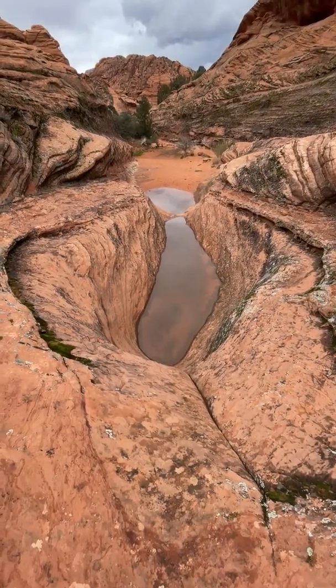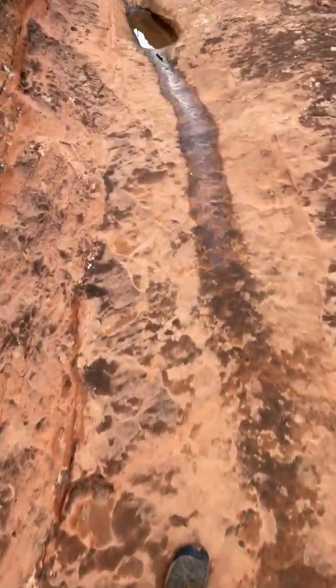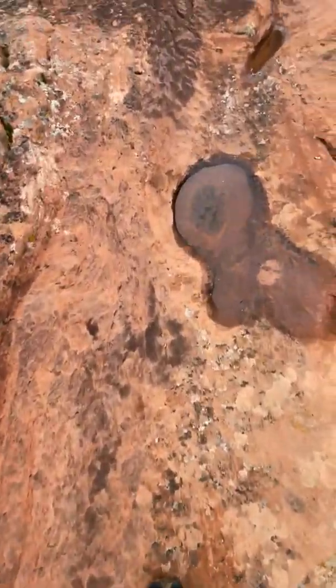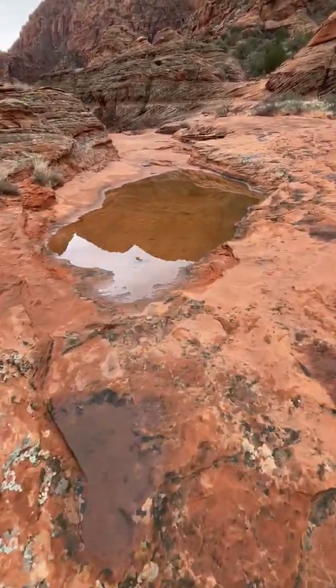We're moving back from these two pools right here and we're going to follow our feet, just following more pools. As we go up this slot — it's not narrow — but there's pool after pool and you can see where the grooves are, where the water would flow. We were hoping it would be flowing more. You just have to do what you can do, but we love all these nice pools of water.